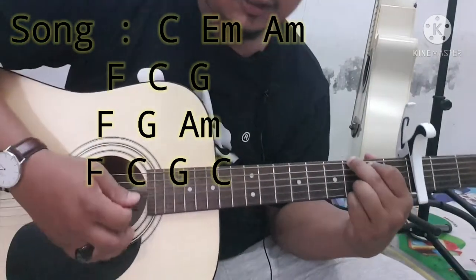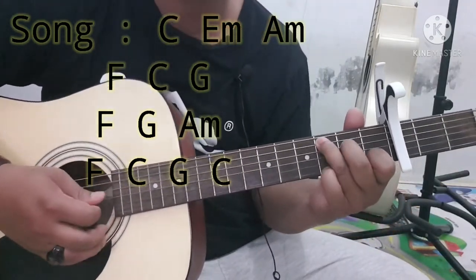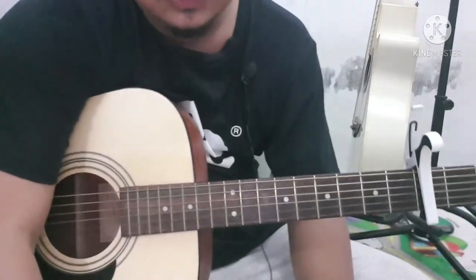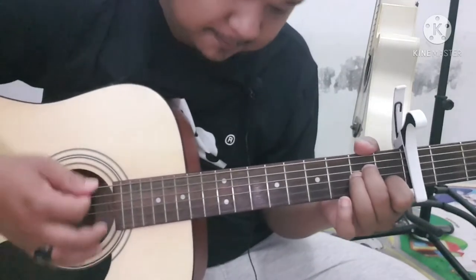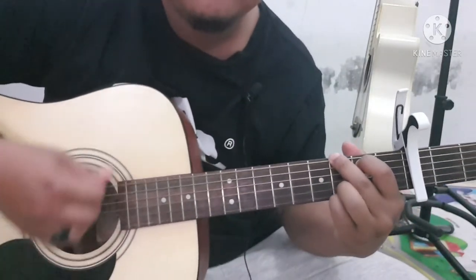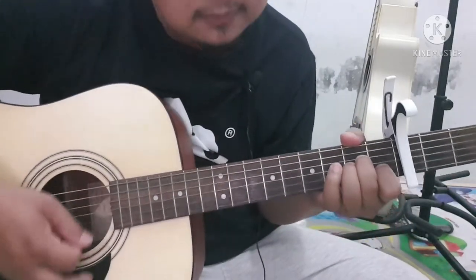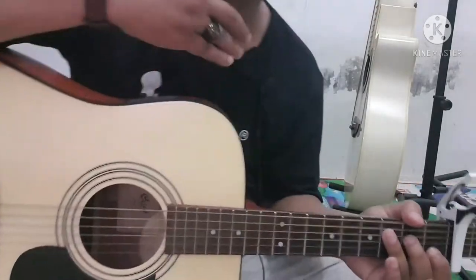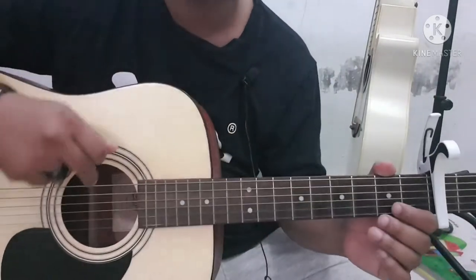Lanjut — can't help falling in love with you. Itulah dia, di bait pertama sama bait kedua sama can't help-nya. F, C, G. Sorry suara saya serang, tapi yang paling penting chord-nya bukan suaranya — abaikan suaranya, itu cuman menyesuaikan chord sama nadanya saja.